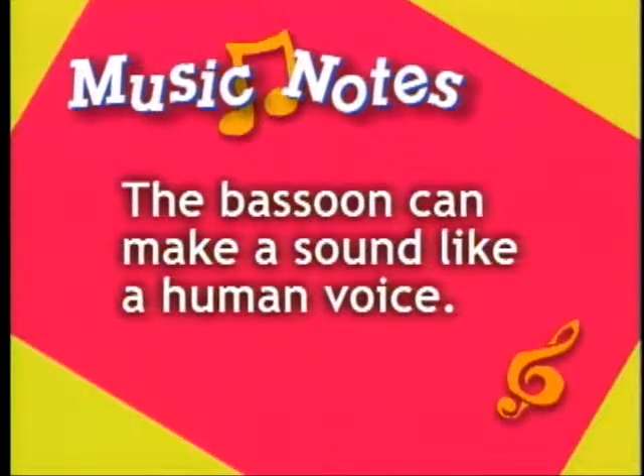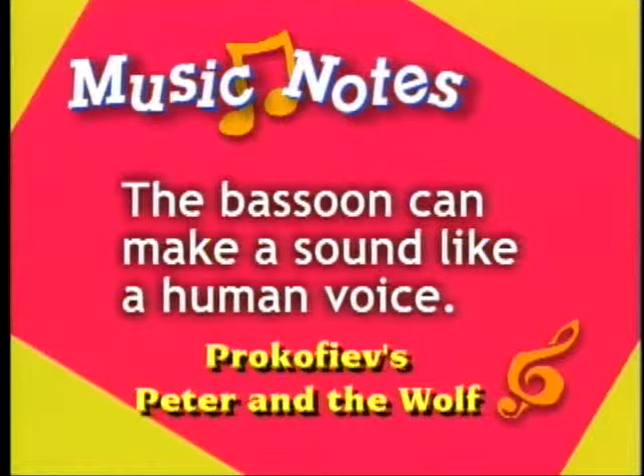Some say that the bassoon can make a sound like a human voice. In Peter and the Wolf, the composer Prokofiev used a bassoon to represent Peter's grandfather.